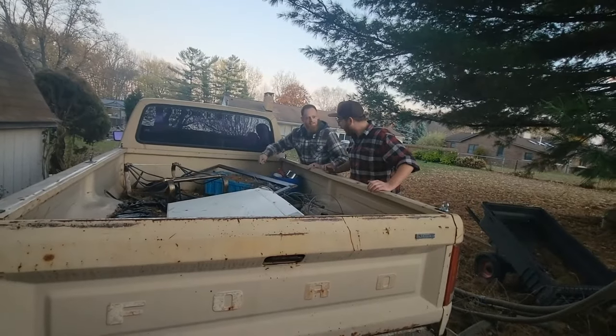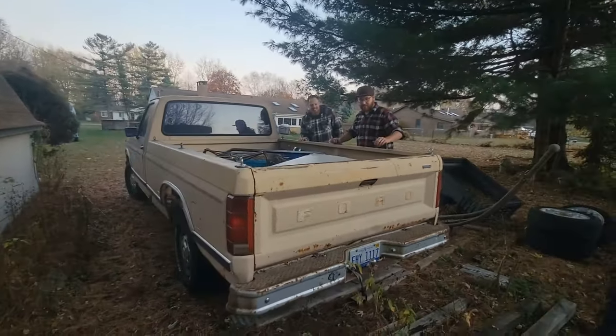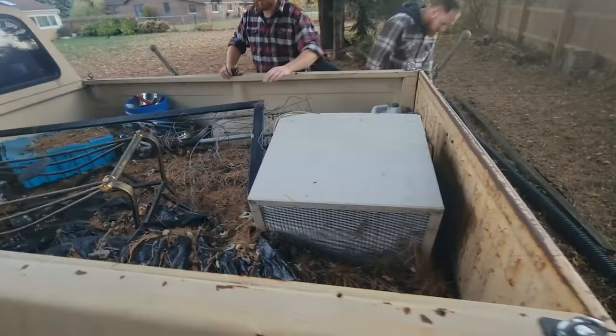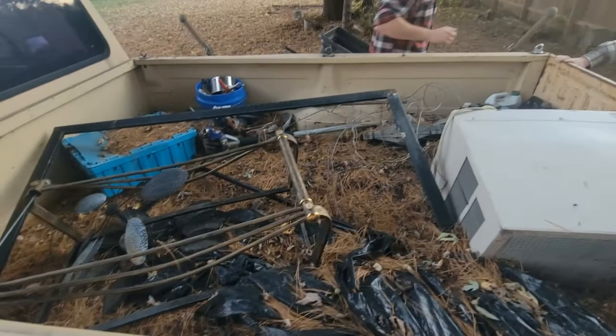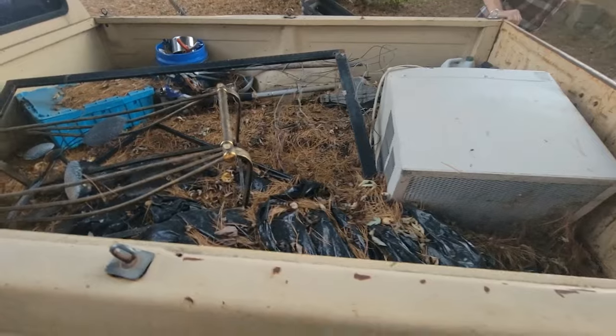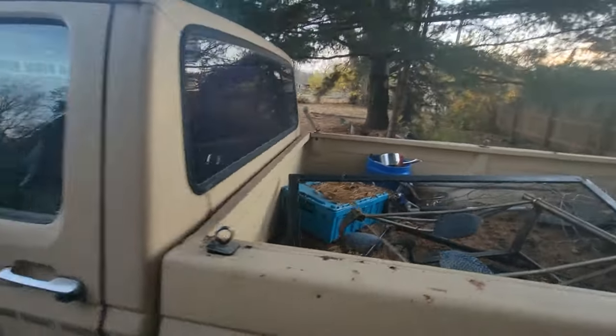Got a jack in there, an AC unit, and some random jugs — paid for itself. And there's some Camaro rims in there too. It was an AOD truck, but yeah, it was worth it.